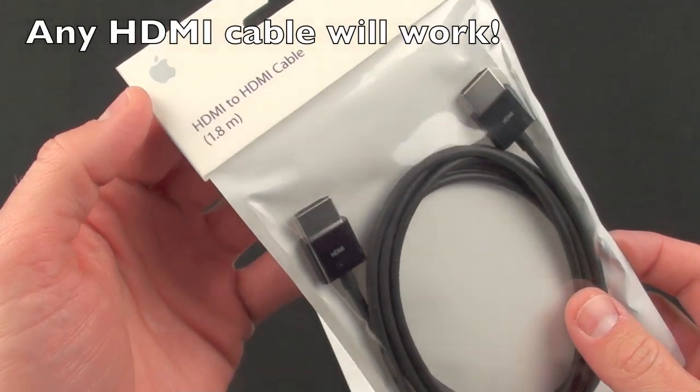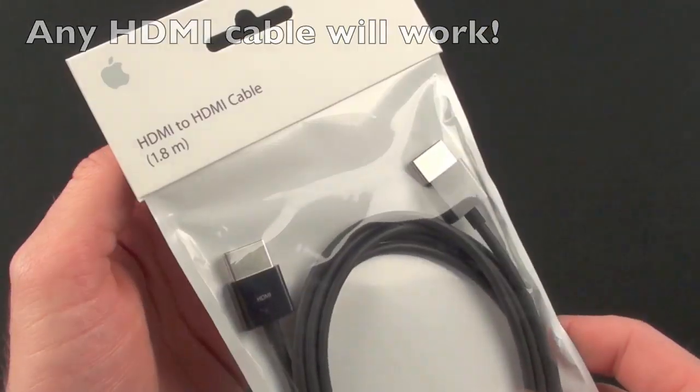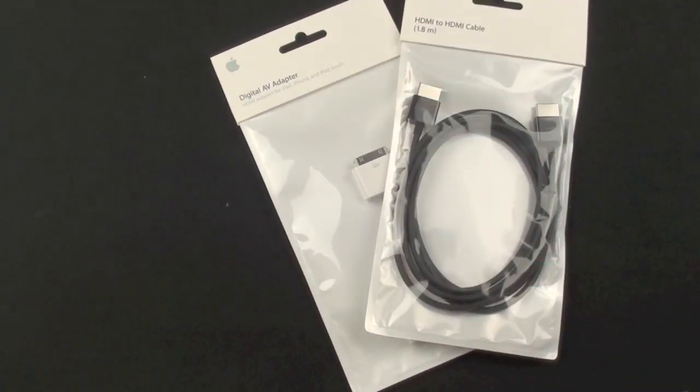Apple does sell an HDMI cable — this is actually a cable they sell largely with their Apple TV. You can see that it's black, and so we're going to go ahead and take this upstairs to my home theater and demonstrate it.